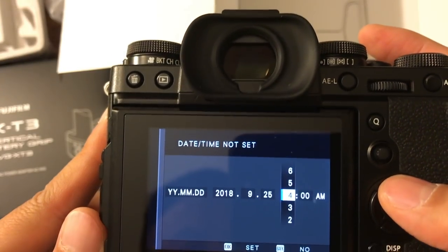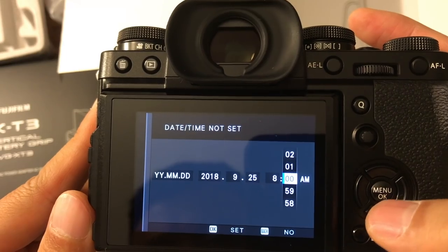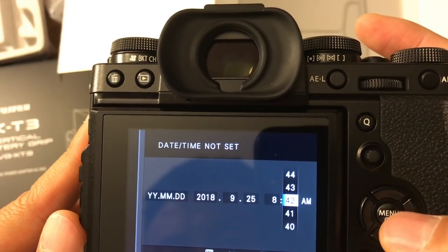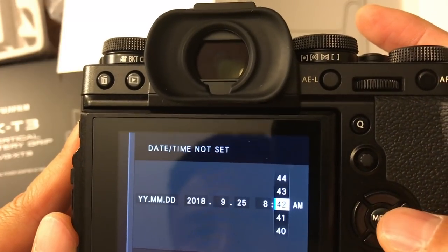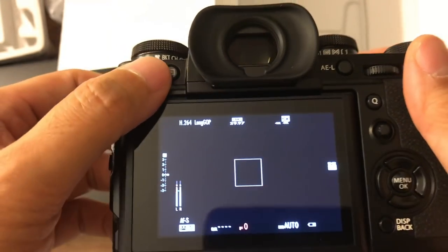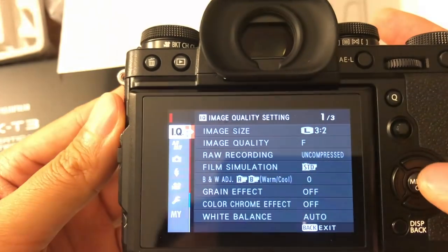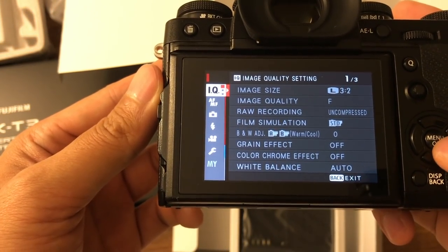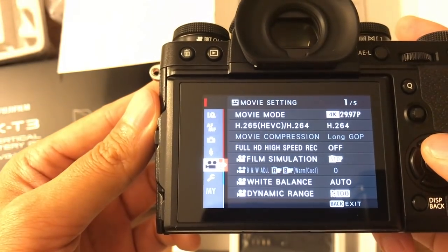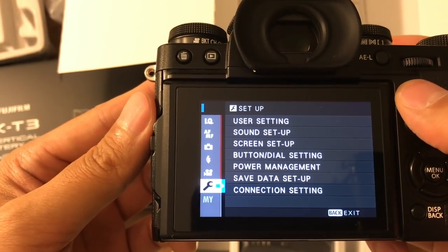Let me check the time and set it for now — I'll go back and set it properly later. So let's check out the menu. It's pretty similar. These are the menu settings, and I'll add some items to My Menu. Here's the Q menu as well.